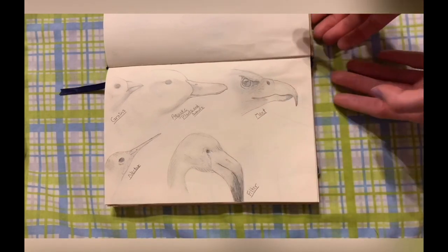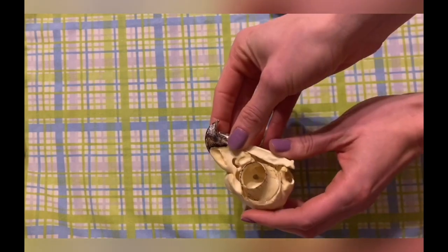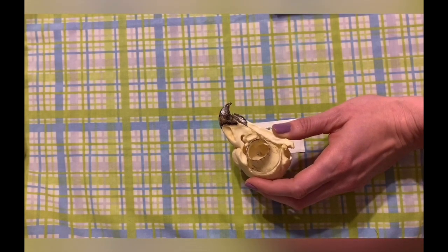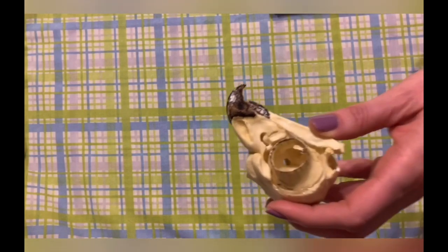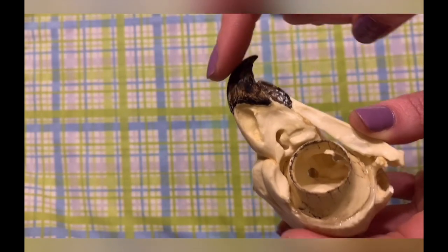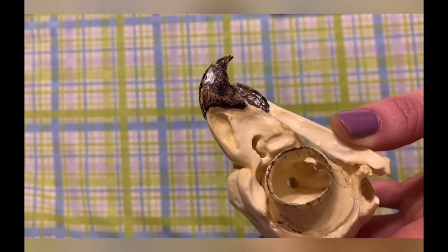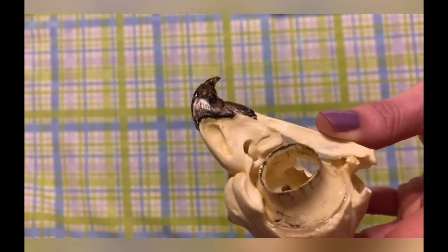I have two examples of beaks to share with you today. I have a great horned owl skull — this skull is a replica model of a real skull, so it's made of plastic. But you can see that hook that comes straight down, and it's very sharp. So this is going to be an animal that eats meat.